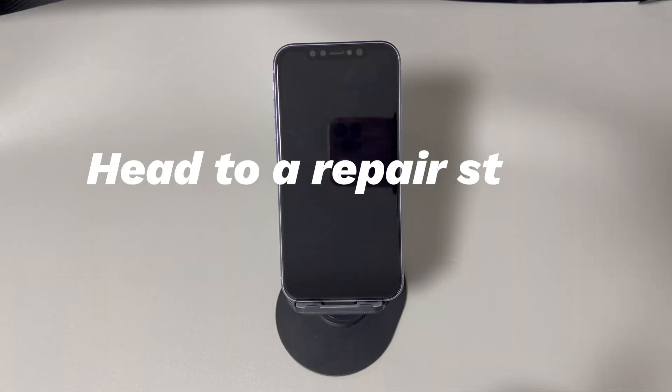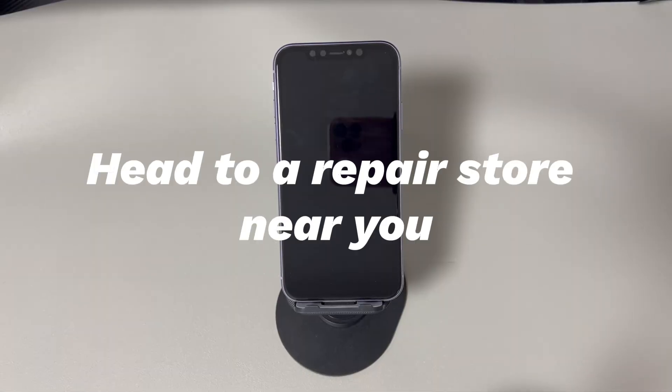Head to a repair store near you. If all the above attempts fail to fix your iPhone that is vibrating but not turning on, ask for a professional iPhone repair service. It's better to go to Apple Stores and Apple authorized service providers rather than third-party repairers.